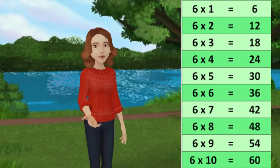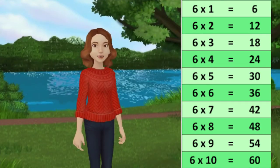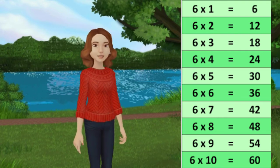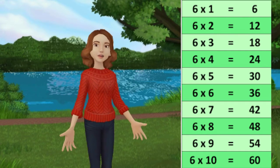6 1 jah 6, 6 2 jah 12, 6 3 jah 18, 6 4 jah 24, 6 5 jah 30.